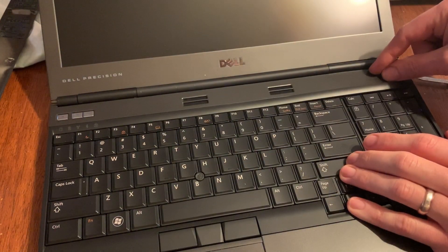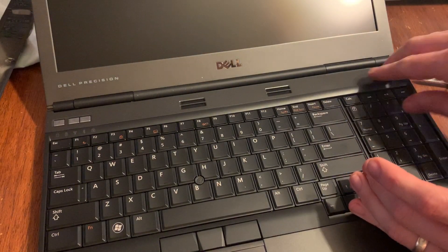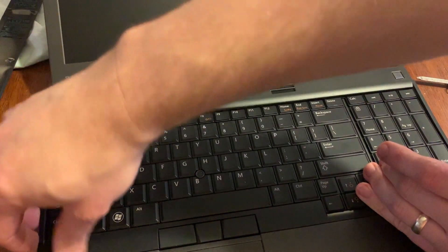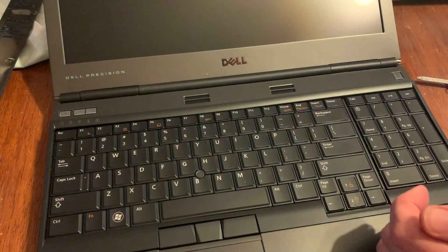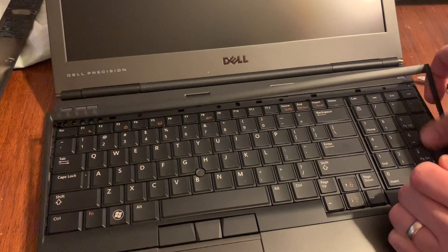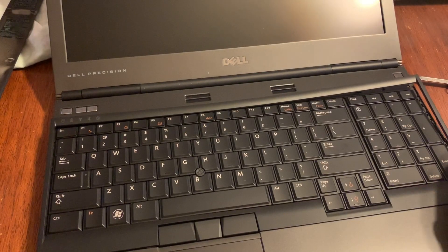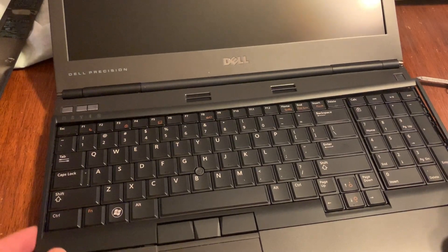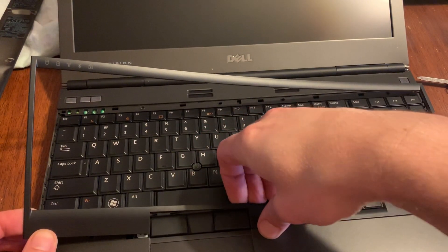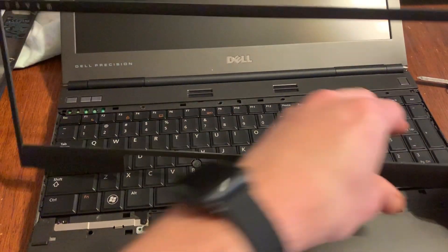Some of them have a setup where you take this piece off, and this one actually has a bezel around the keyboard that comes off. We're gonna take that off — this part up here does not have to come off. I've never had one of these apart before, and you just kind of pop it loose.